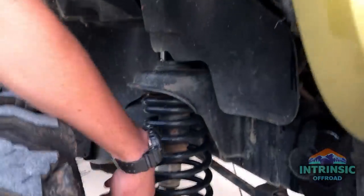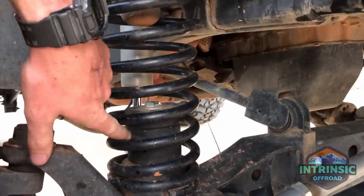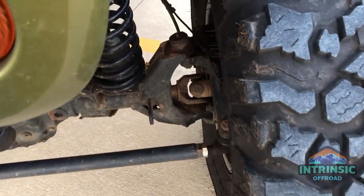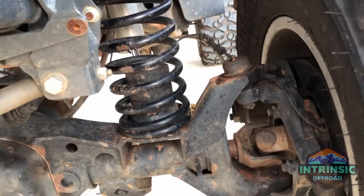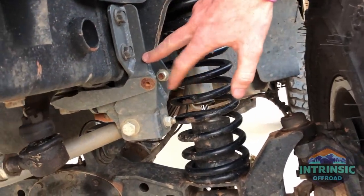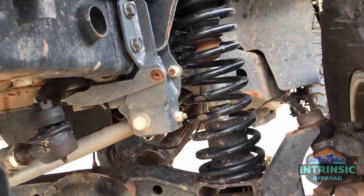For bump stops I'm just using hockey pucks — drilled a hole through them and they work great. I also just put on new Moog hubs, and my ball joints are Synergy ball joints. I also have the Synergy track bar brace and the sector shaft brace to help the steering box take some of the load.